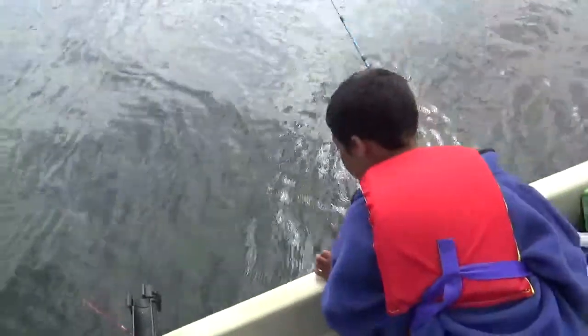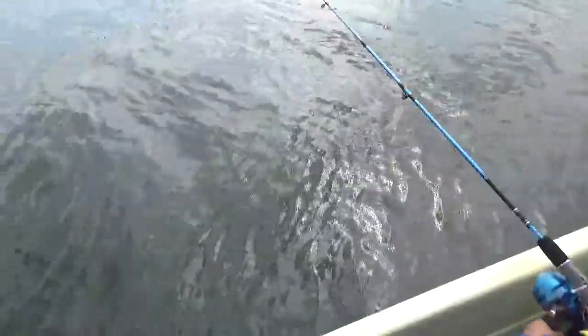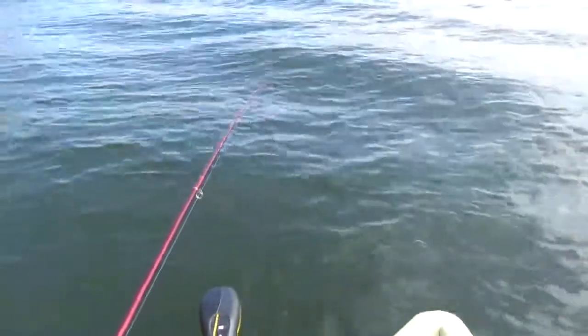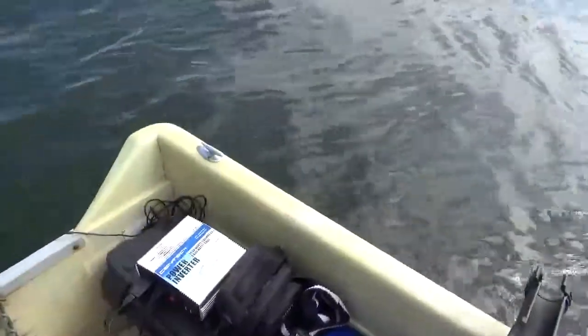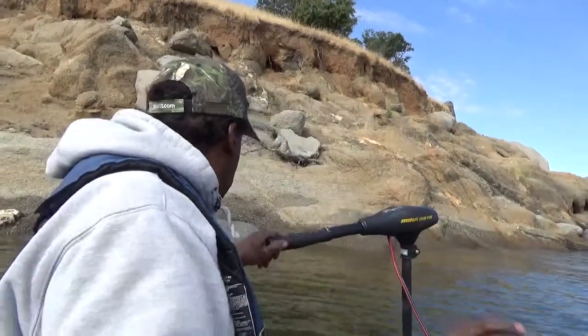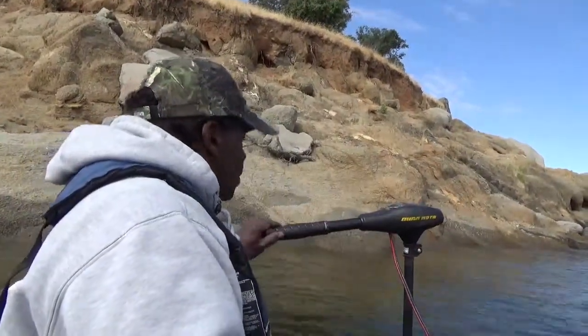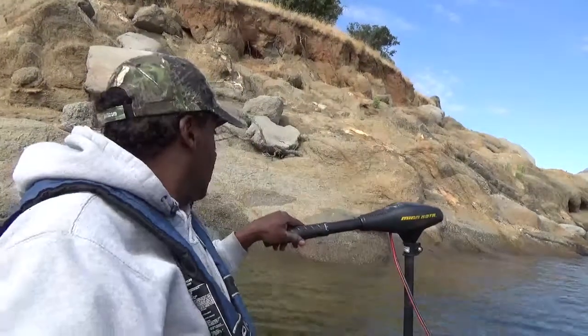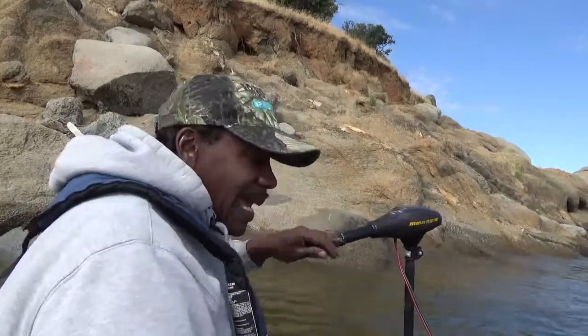All right. Reel it all the way in. Reel your line all the way in. Let's get it out of the line, because we've got to reposition. Okay, because I'm still stuck. We're going to anchor.